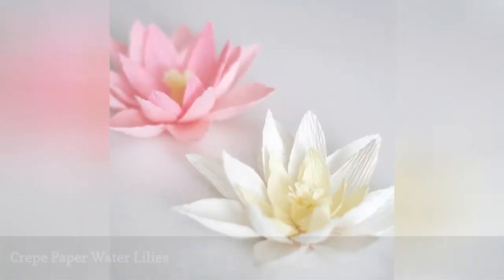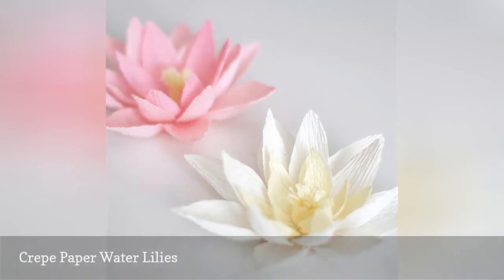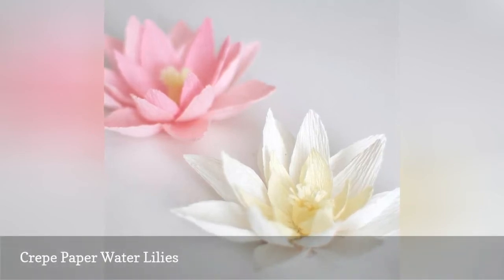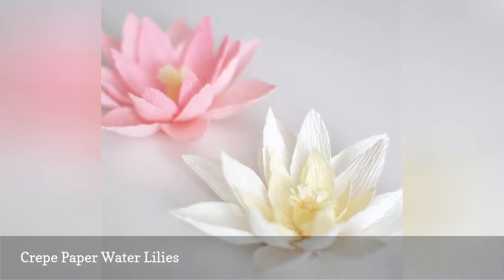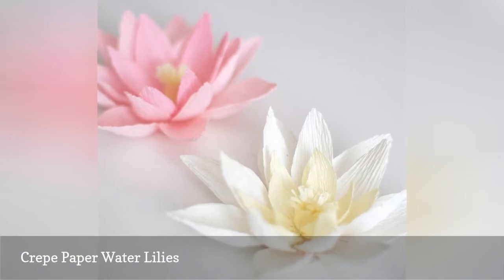These water lilies aren't meant for the water, as they're made out of crepe paper. But they are still incredibly beautiful while being inexpensive to make. Create several so you can scatter a few on each reception table to add some romantic pops of color.